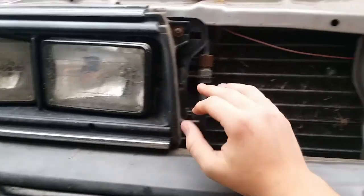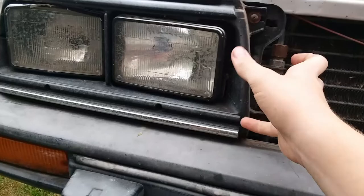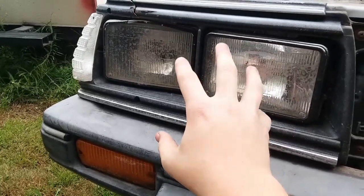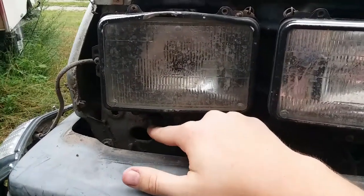So step one is to remove the grill, then we're going to take out these two bolts and remove the whole surround. I don't have any bolts here or there, otherwise they would be in the way, but they're not. Now that we've got this surround removed, we're going to remove the screws.